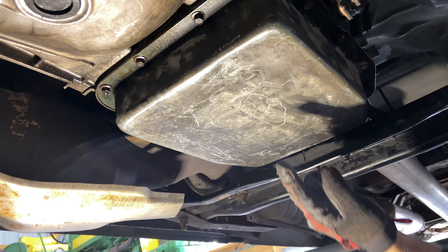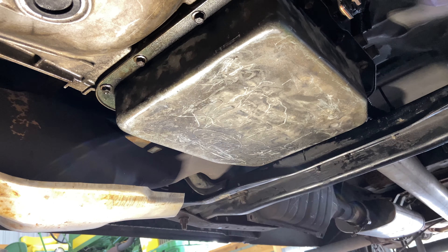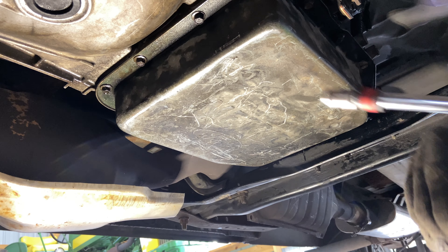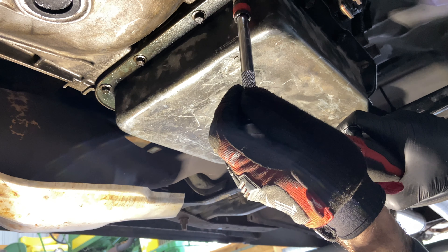We're looking up at our existing transmission pan and it has 14 or 17 bolts around it. Knowing the number of bolts is actually how you can identify your transmission if you didn't know that already. They are 10 millimeter and we're just going to go around and unbolt every single one.